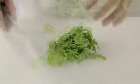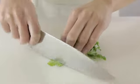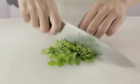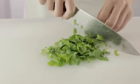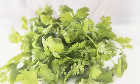Curl your fingers into a claw shape to hold down the pile. Press your fingers and knuckles against the side of the blade to use as a guide to position the knife. A sharp knife will make cutting easy.